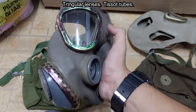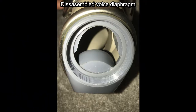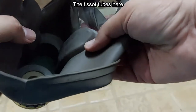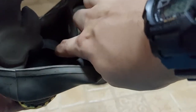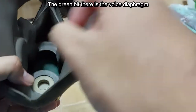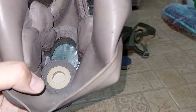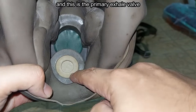Triangular lenses — those are the inlet tubes. And this is the cover for the voice diaphragm. The secondary edge harness. Here's the aforementioned 40mm port. The inlet tubes here. The filtered air path goes from here to here, and it goes to this bridge here, through the inlet tube, and ends up here. The green bit there is the voice diaphragm.